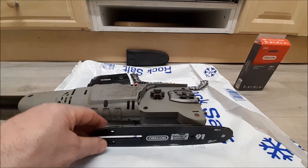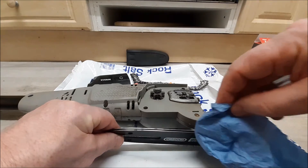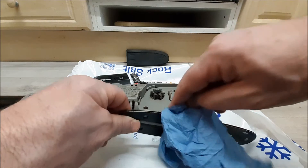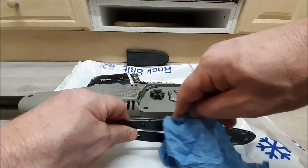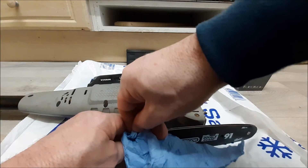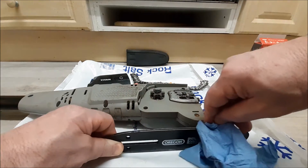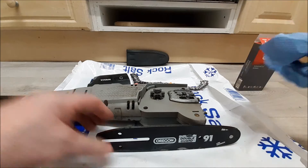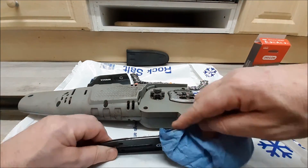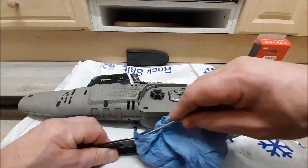The thing to try and clear out, as I found on the other chainsaw the other day, is actually this groove — because if that's full of debris the chain's not going to spin as well as it should. Let's see how much we can dig out on this one. Not too bad, but for all the time it takes just get a little screwdriver.